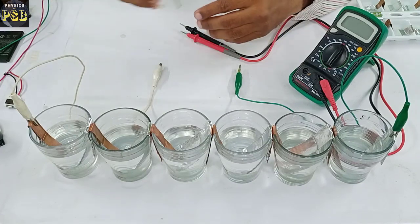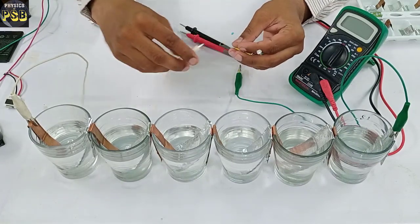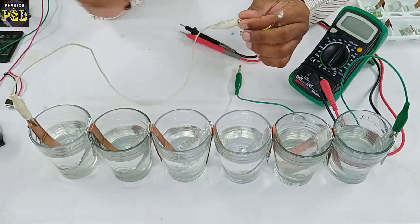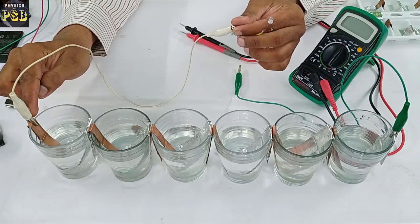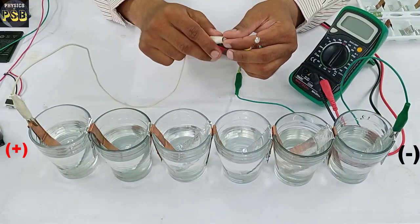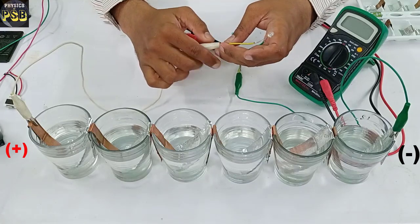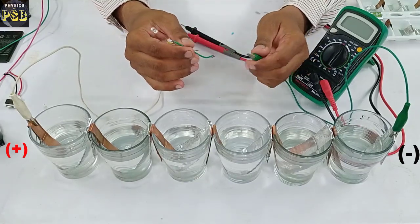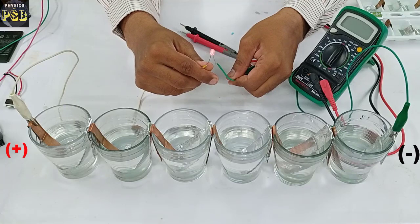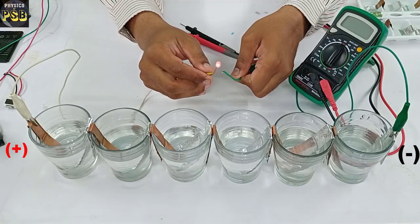Now I will connect the ends of this battery to an LED. The white crocodile clip is connected to the positive terminal of this battery and the green crocodile clip is connected to the negative terminal. I connect the positive terminal to the anode of this LED.